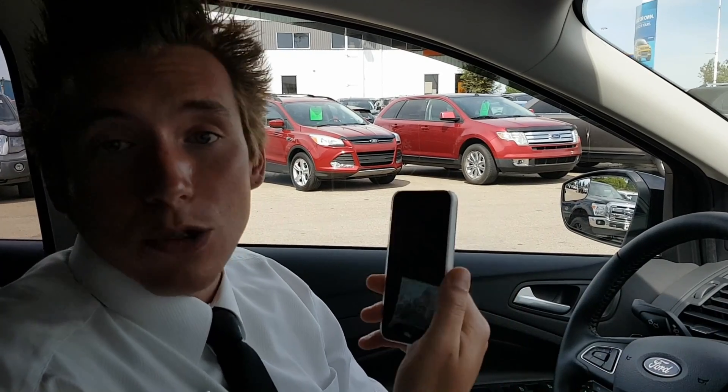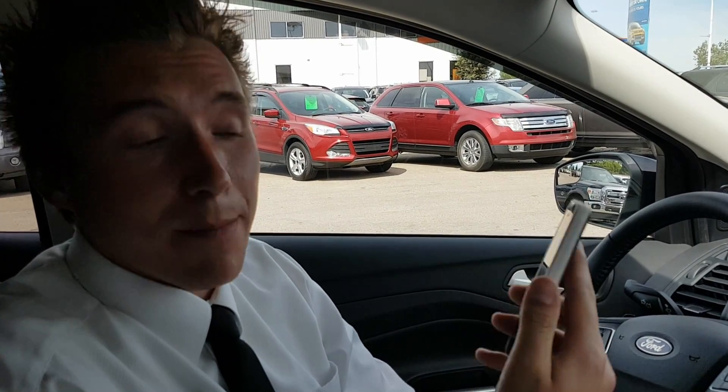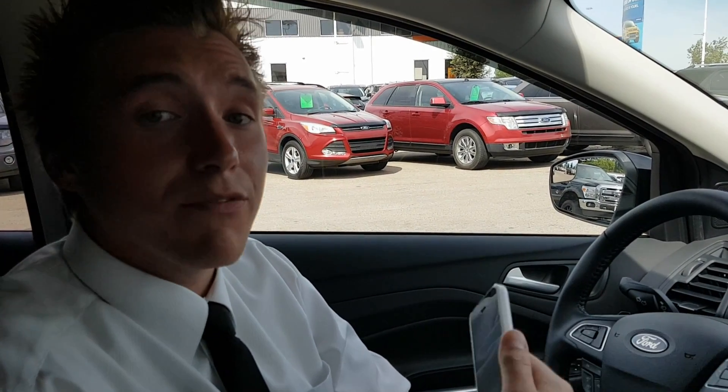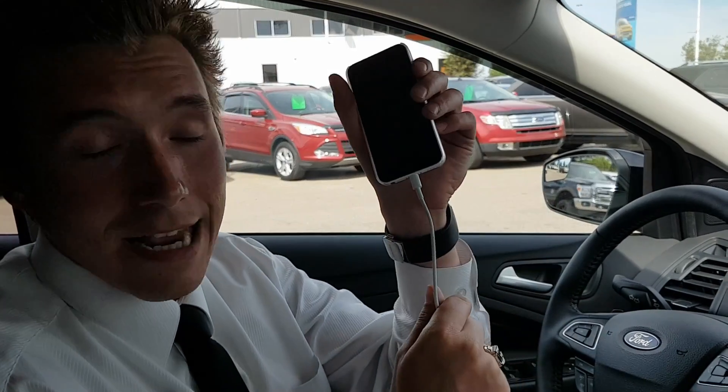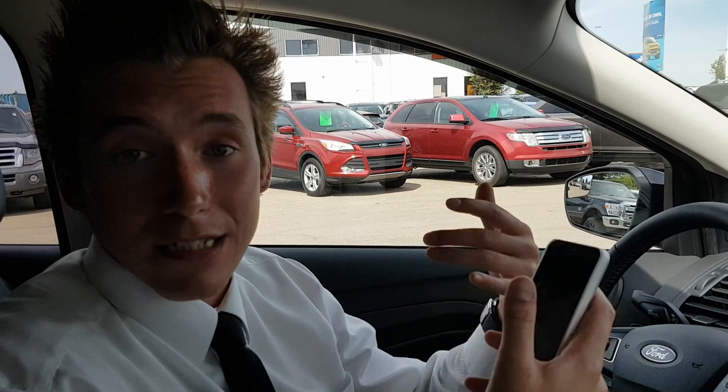One of the cool things about this is that if you have family, friends, or other people in the vehicle, you do not necessarily have to have them paired to your vehicle to use the features on their phone. It's as simple as plugging this cord into their phone and into the vehicle itself. It will put their phone into Apple CarPlay and you'll be able to listen to music, use their maps, or use any other features you'd like — without having to pair it to the vehicle. Another great feature of Apple CarPlay.